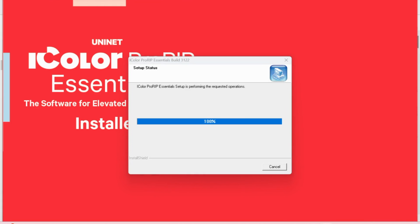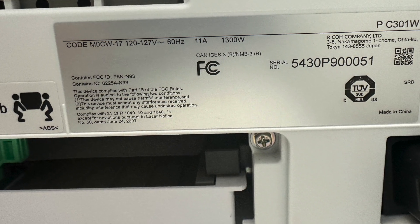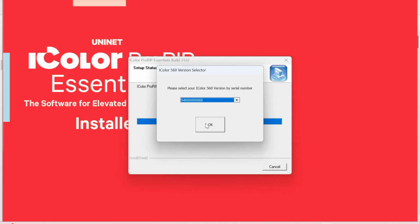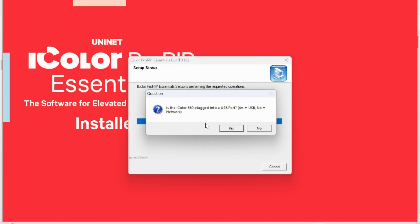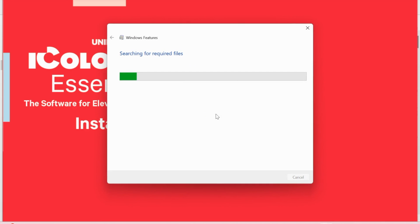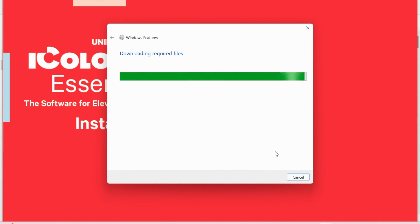It's going to ask you which serial number you have. You have to look on the back of your printer, and you'll see a number that shows you if yours begins with 54 or 58, so just make sure you're looking at the right thing. I would highly suggest that you select that you want to look for this file, just to make sure that everything is downloaded correctly. This might actually take 5-10 minutes for downloading the required files. I did speed this section of the video up because it took about 5-6-7 minutes. Then you're going to click Finish.